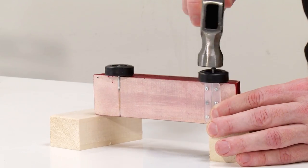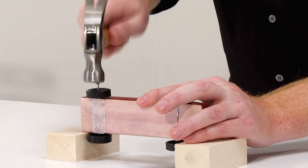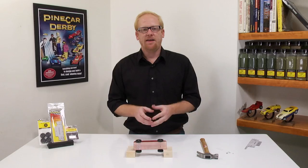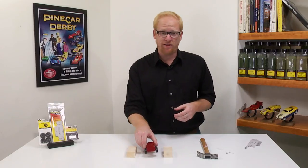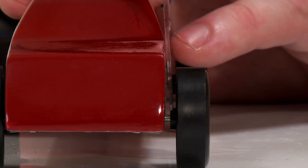Install the axles and wheels on one side of the racer and then turn it around to install them on the other. Using one of the many functions of the wheel alignment tool, I will check to make sure there is adequate clearance between the wheel and the body of the car.